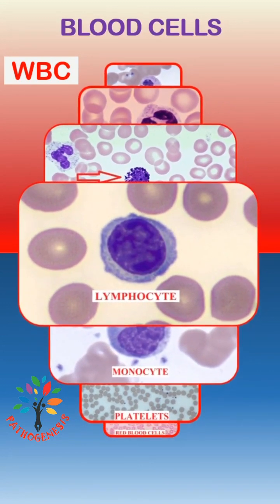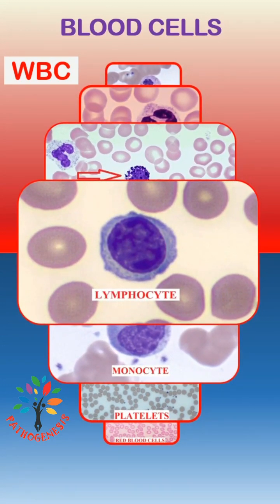Lymphocyte is an agranulocyte. Nucleus is round with coarsely clumped chromatin. It has a very small amount of blue color cytoplasm with no granules.